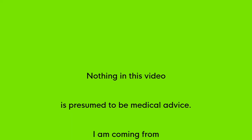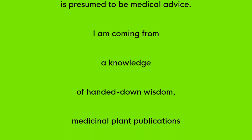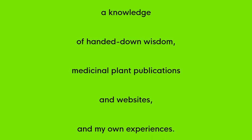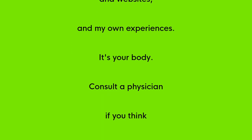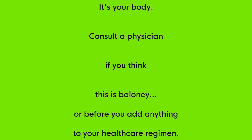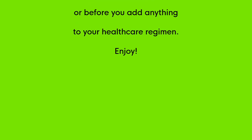Nothing in this video is presumed to be medical advice. I'm coming from a knowledge base, handed down wisdom, medicinal plant publications and websites, and my own experiences. It's your body. Consult a physician if this is baloney or before you add anything to your healthcare regimen. Enjoy!